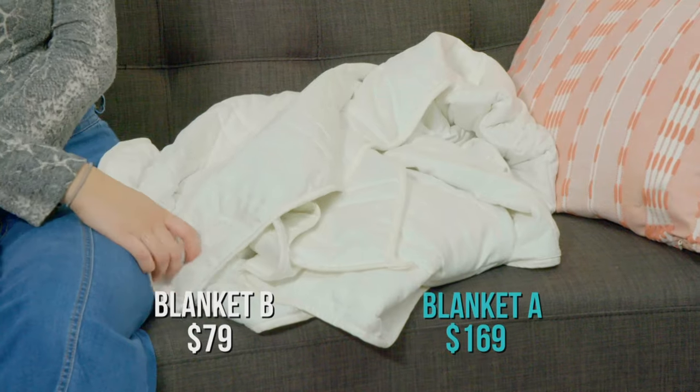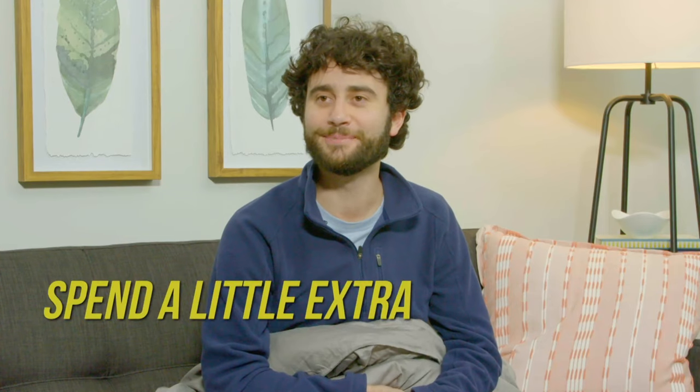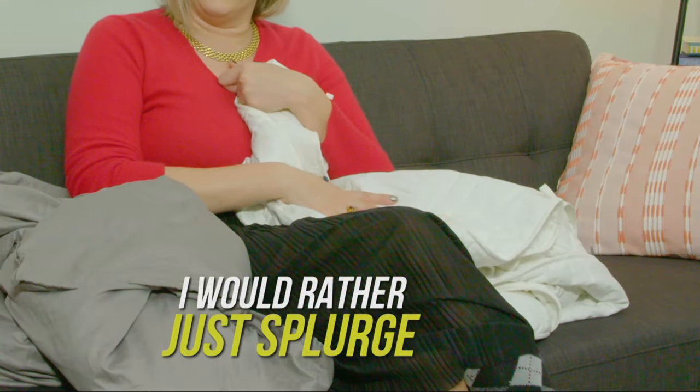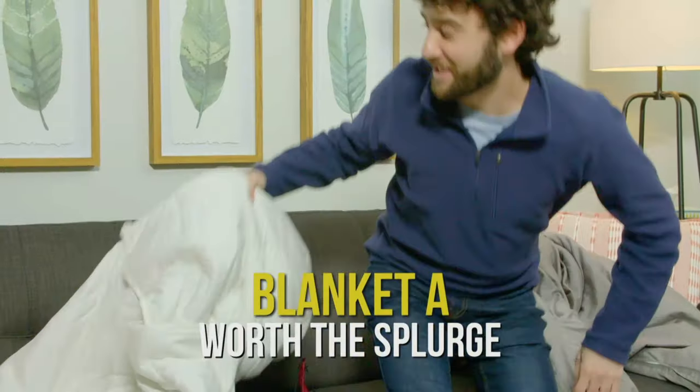No way, this is the more expensive blanket! I would go with Blanket B because I think it still gets the job done. I wouldn't mind spending a little bit extra for that softer material — even at the price point, I would rather just splurge. If I knew it worked, I would still invest in that. So, would you buy or DIY? Let me know in the comments below, and don't forget to give us a thumbs up and subscribe. I'll see you all next time.